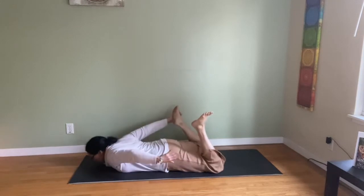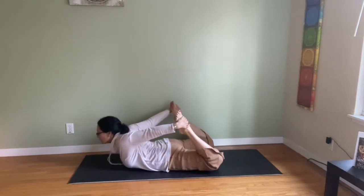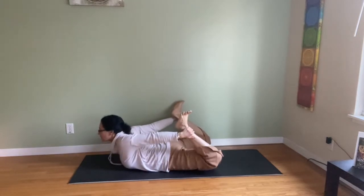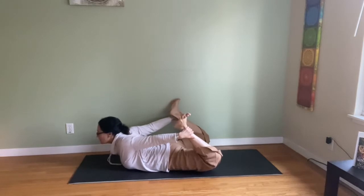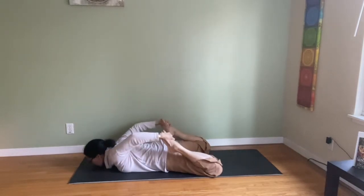If you can hold your feet or ankles, come up from there. You can hold your ankles — try that to give you a nice quad stretch and backbend. Doesn't have to be high. When you come out, release. If you can hold your toes, hug the heels to the buttocks.